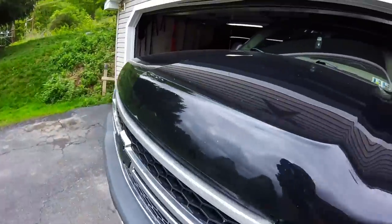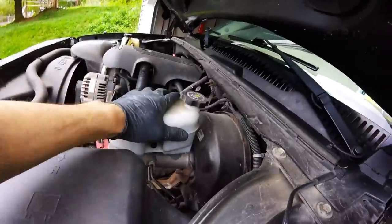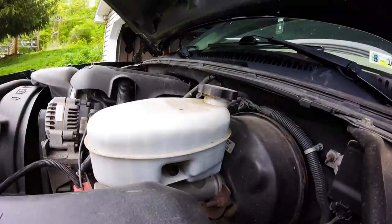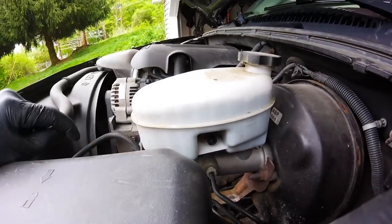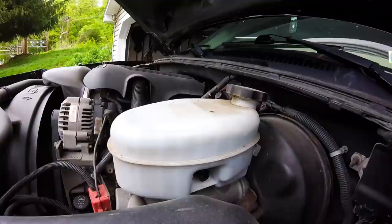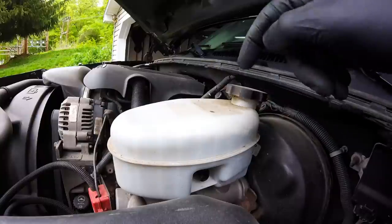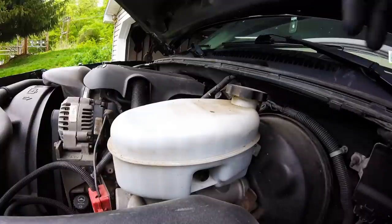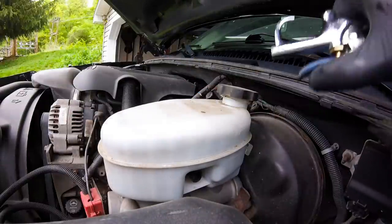Now we go under the hood and we'll clean out the reservoir. Silverado GMT 800 reservoir right here — DOT 3 brake fluid only. What I'm going to do is clean all the fluid out of this. Shouldn't there be something attached to that? Either way, I'm going to blow this loose, get the dust off it, and then suck out all the old brake fluid and replenish with new. Just going to use an old toothbrush and some compressed air.